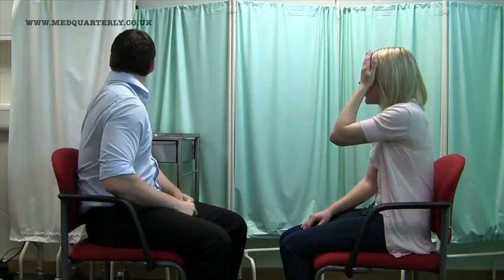Next, I'm just going to test your eyesight. You see the chart over my shoulder? I'm going to ask you to cover your left eye with your left hand for me please, and if you can read the lowest line down that you can manage. T, B, S, K, D.